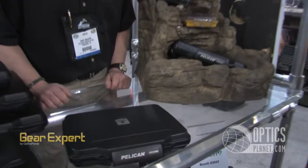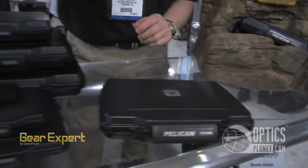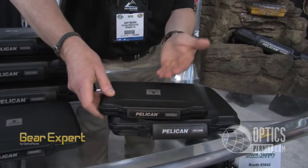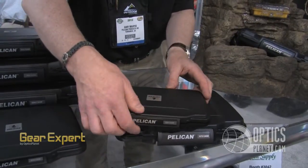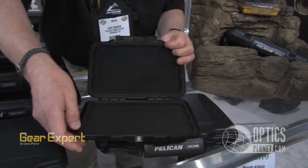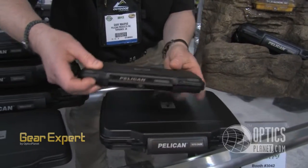We're introducing the entire line of Hardback cases — cases that protect everything from the very smallest Kindle reader, any reader available. It's a watertight protective case with a built-in purge valve and has all the attributes of a Pelican case.